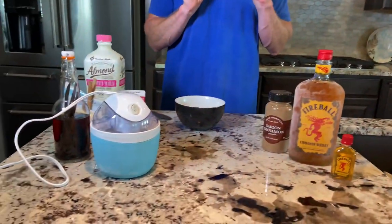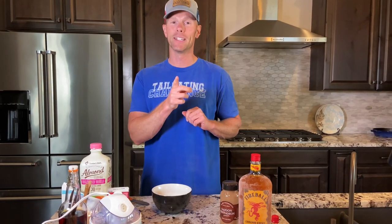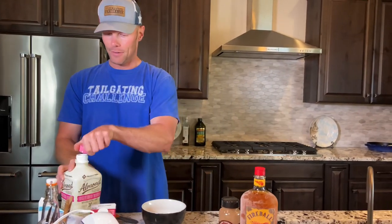We've got our Nostalgia Electric Ice Cream Maker over here, and now we're gonna get down to business and whip up some boozy fireball ice cream. It's going to be ready to eat in about 15 to 20 minutes from right now. Let's get it going!